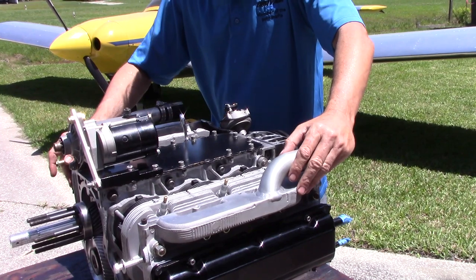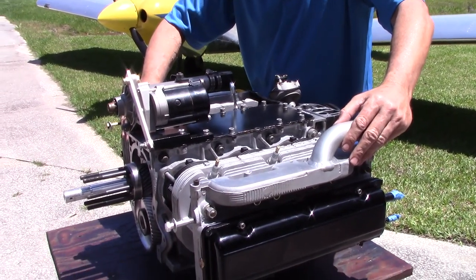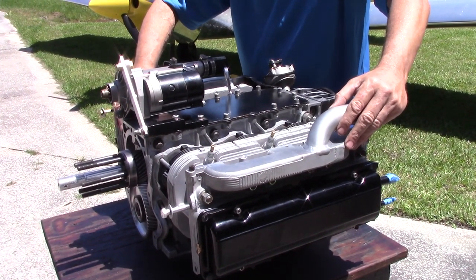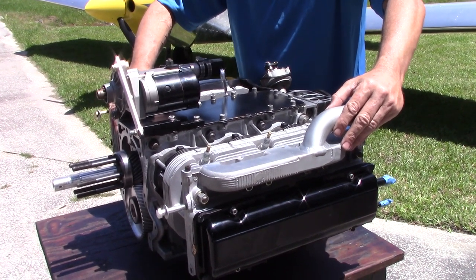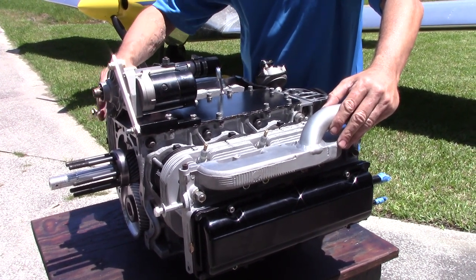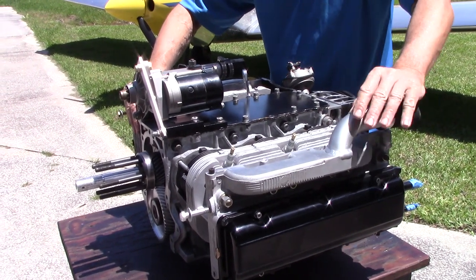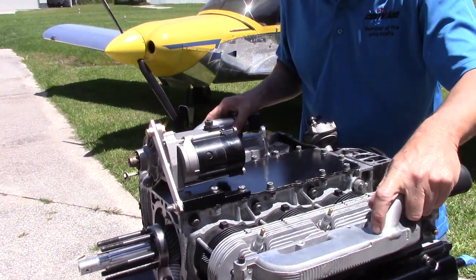Engine number one is Bob De Winter's 2700cc motor. This is going to power his Pete and Paul project. It's an older build — nine years old — and was run at a very early Barnwell Corvair College. The engine was set up then but did not have a fifth bearing. It has returned to the shop to have a fifth bearing installed. It has a very early, inexpensive starter set up on it.